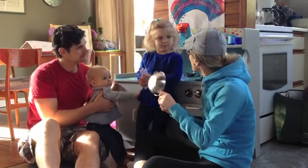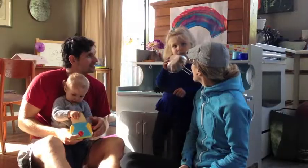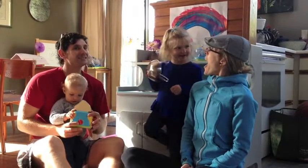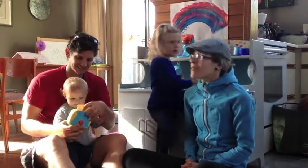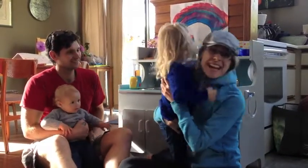And when we babysit, we love to cook. And what time is it, Lucy? Dinner time! Yeah. And today for dinner, we're going to make dinner for everybody, including Mommy and Daddy.